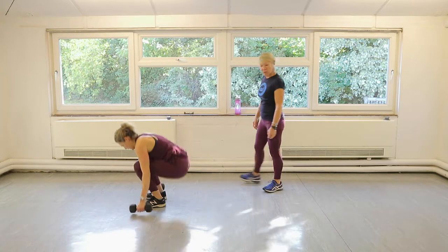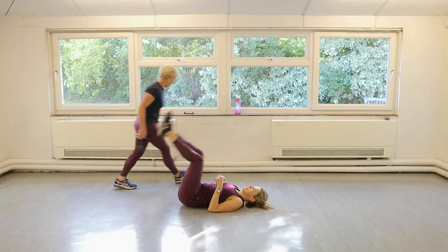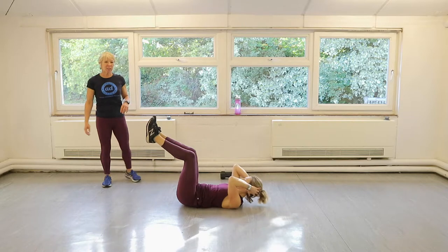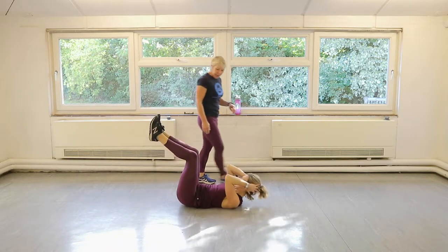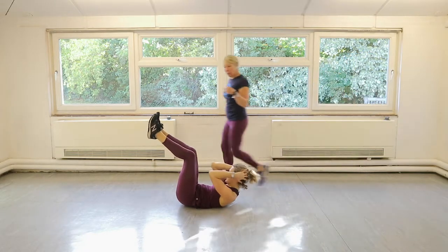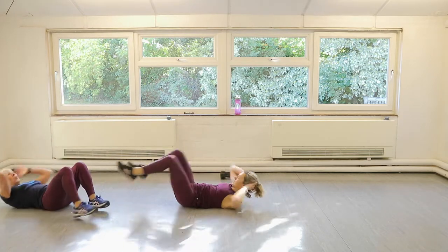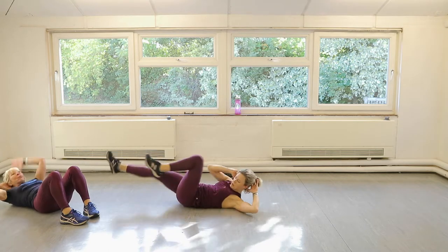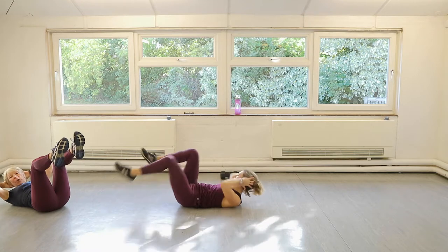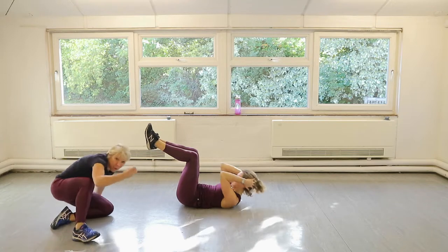On the floor — 10 crunches, 10 bicycle crunches. Ready — in 3, 2, 1, let's go. Push the rib cage towards the hips, hollow the navel. Ten bicycle crunches. If you struggle with those, you can put the feet on the floor and do little reaches — ten of those. You don't have to have your legs up for your crunches — you can put your feet down, as long as your technique bringing your shoulder blades off the floor is good.